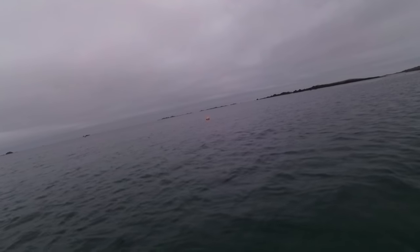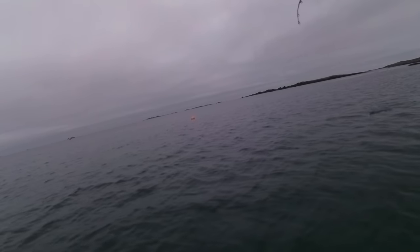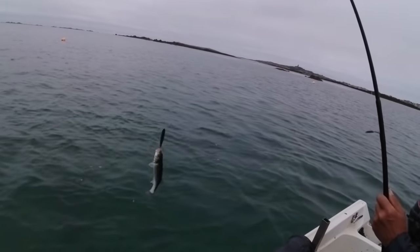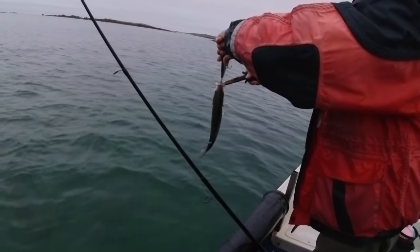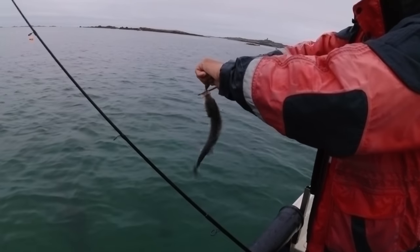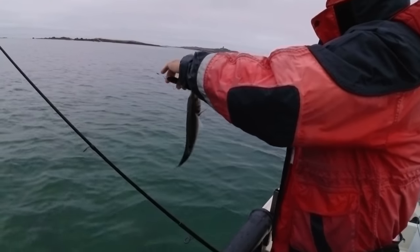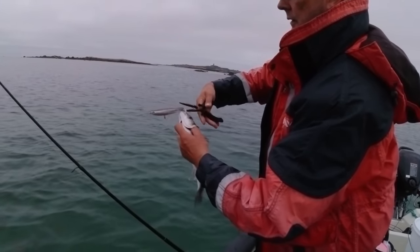It's back! There's another one — getting out of here, baby. Let me show you the size of the lure. Hold on — oh, that is... the lure is going forward. I'm just going to hold it a bit. This lure is very, very hardy.